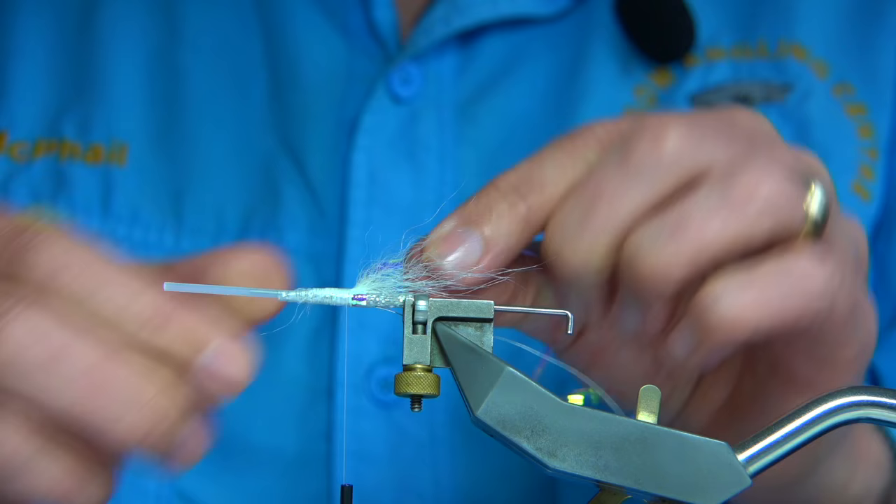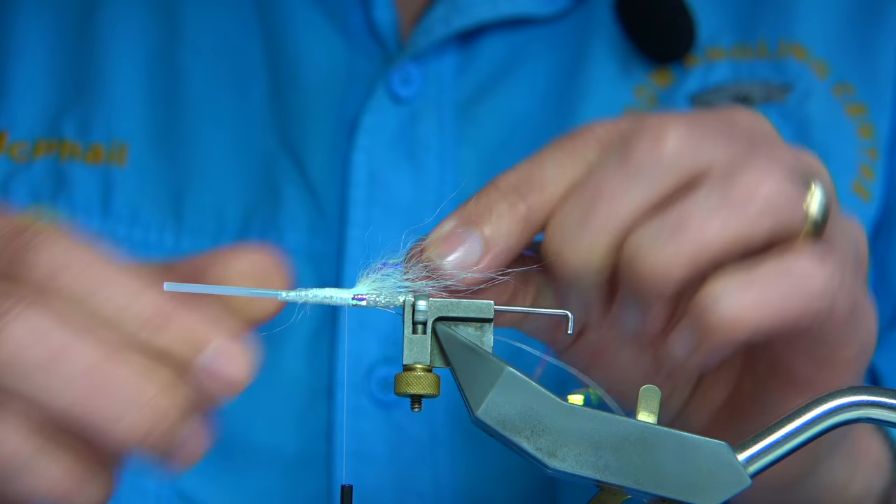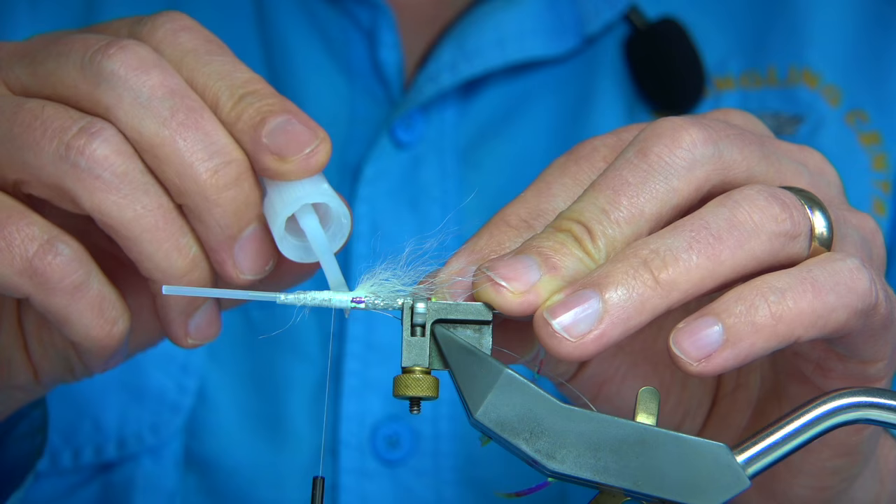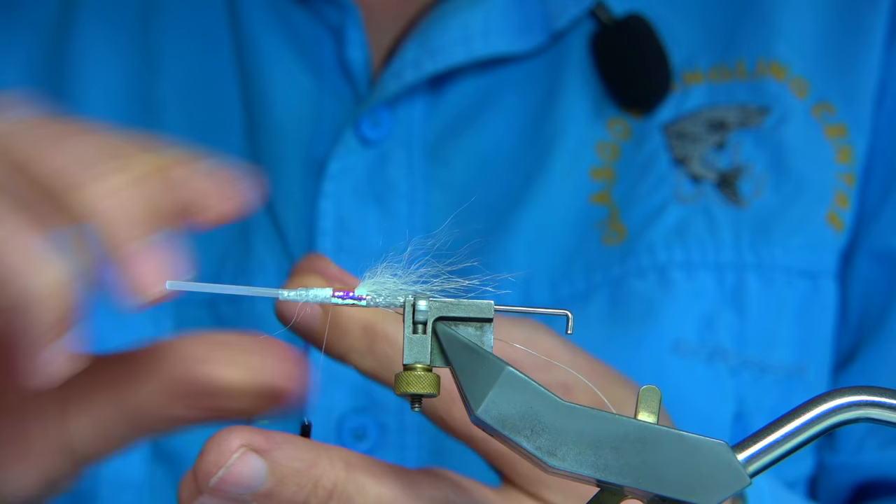Take the wire right up against the tail and tag, then go back to the Opal Mirage and catch it on. Come up about a third of the body. It's always worth protecting these flies — they do get hit really hard — so add super glue in there again. The wire will hold it as well.